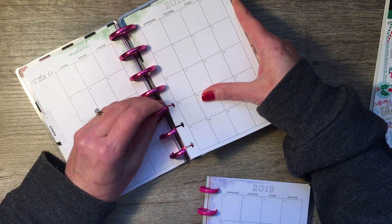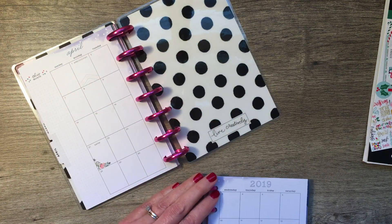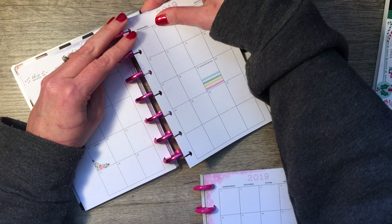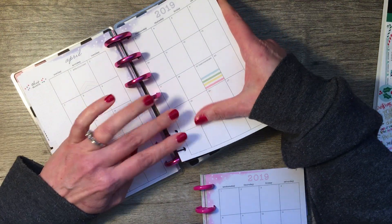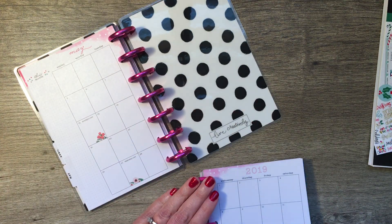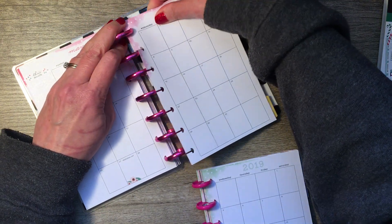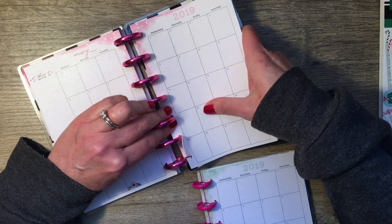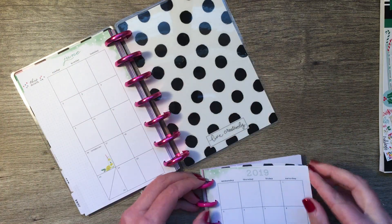I love the idea of trying out a vertical mini. I have a current mini that I use as a gratitude journal, and it's horizontal. I love the horizontal for journaling because there's a lot of space, and you can write a little bit of what you want to say every day. With the bullets I've put in, it's gotten a little thick, so it's nice to have the larger discs.